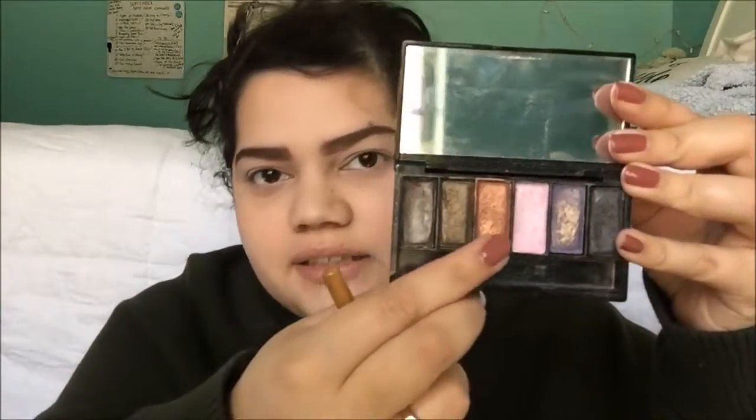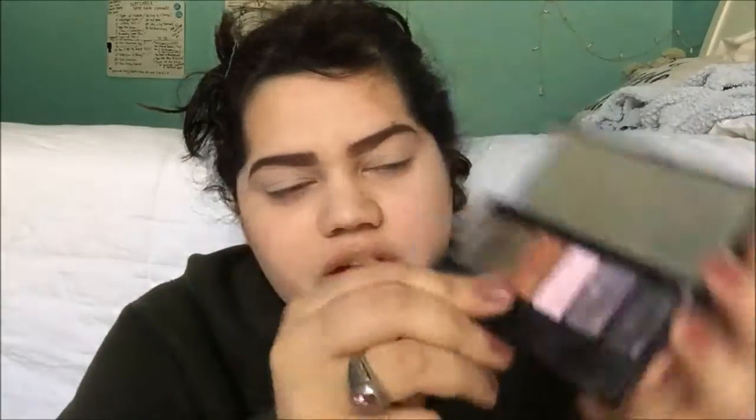I'm going to be using this MAC 12-color eyeshadow palette. I don't know if there's a name for it, but I'm going to be using this burnt orange color and putting that all over my eyelids.